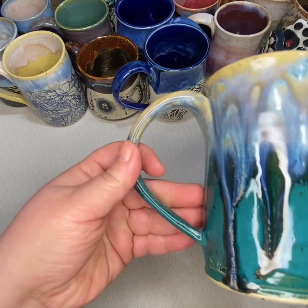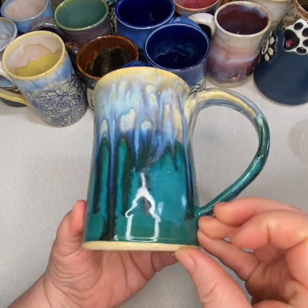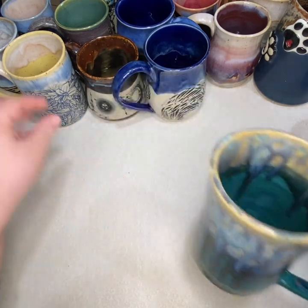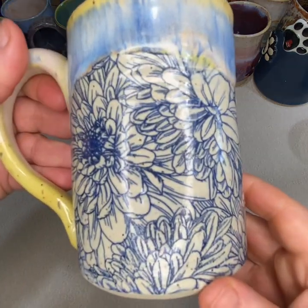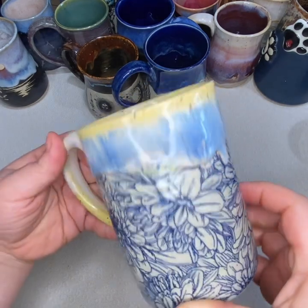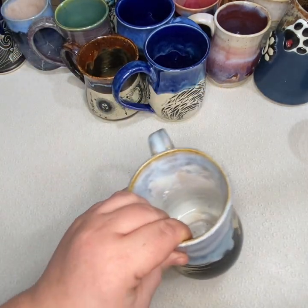Another new glaze combination — I think I preferred the first one better, but I do like the yellow on this one. This is the first time I've used decals that aren't black; these decals are blue. I thought using some yellow would be a nice contrast, and I'm happy with how that came out.